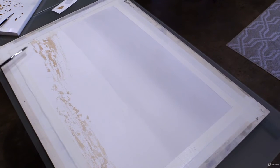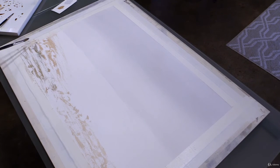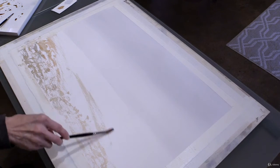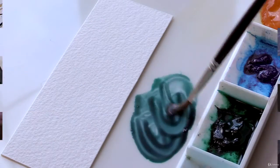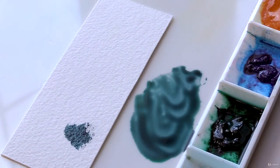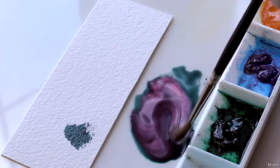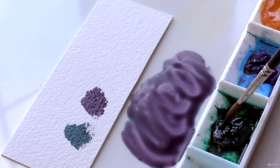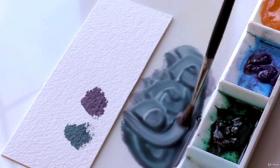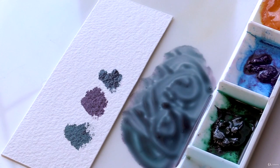And then, to close out the course, we have a painting demonstration where I walk you through an actual watercolor painting from start to finish, explaining how the three application methods were used along the way. In the end, students will walk away from this course with a full understanding of how to use their brushes, mix their paints, and apply the mixes to their surface. It fully prepares students for any follow-on classes they may take.